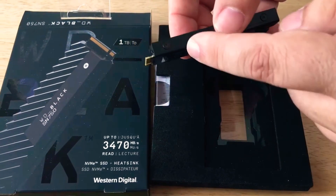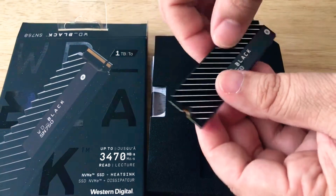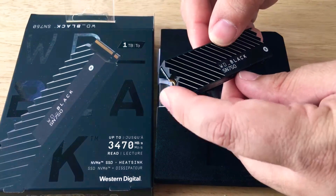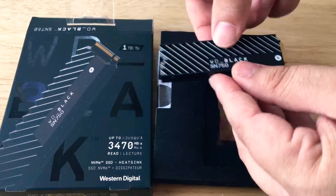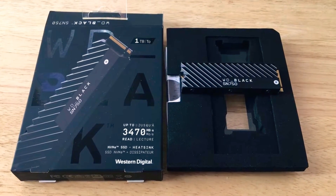It's quite thin, but as you can see, this is a pretty thick heat sink. So if this doesn't fit your motherboard, you can get it without the heat sink. It just screws into the motherboard right here, plugs in, and you're good to go with up to 3,470 megabits per second read speed.